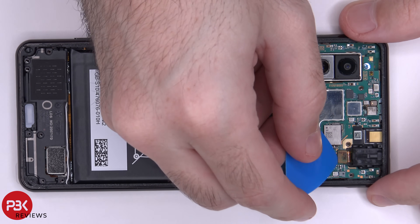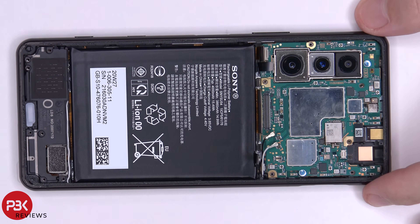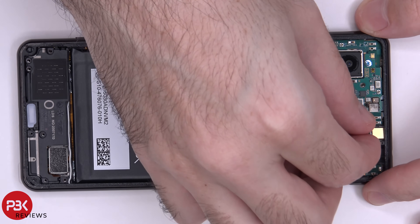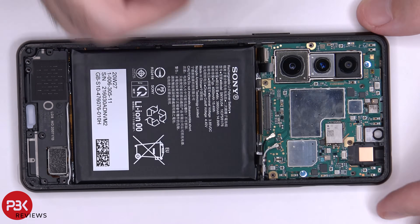Now let's disconnect the headphone jack cable and remove that and your front facing camera. Here's a better look at your front facing camera, and here's your headphone jack.